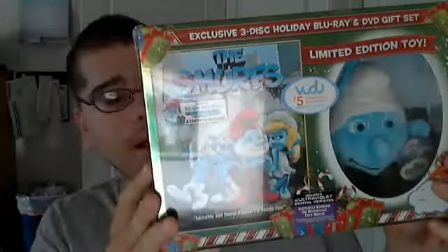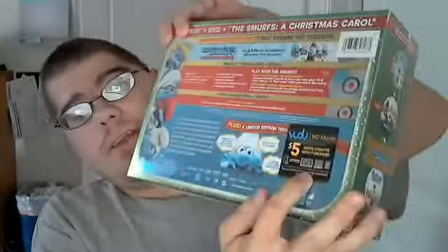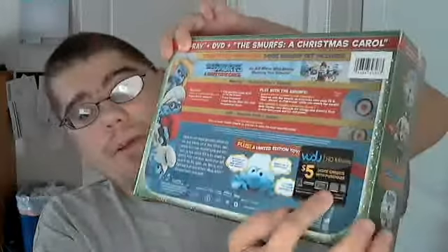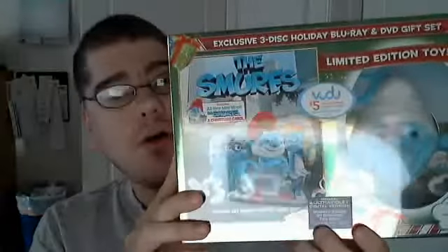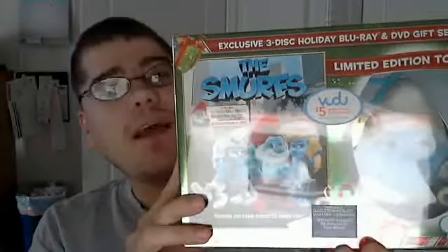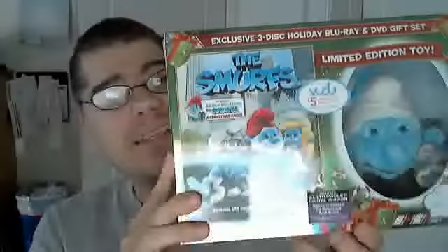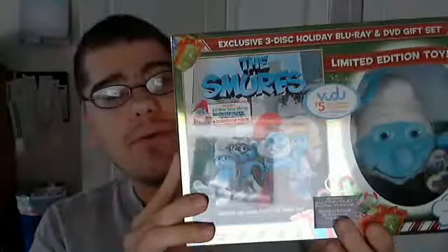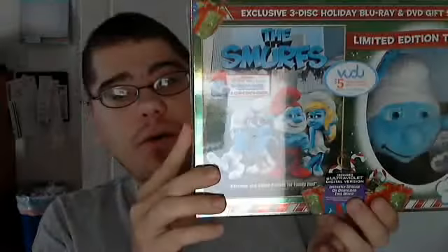On the back it includes a $5 movie credit with purchase — that is right here on the back of the sticker. Another thing before we open this: if you buy the Smurfs at all, you do get an ultraviolet digital copy. The bad thing is that it is not inside your movie — it is this sticker right here. The code is on the back of your sticker, so do not throw it away or you will be throwing away your digital copy of the film.